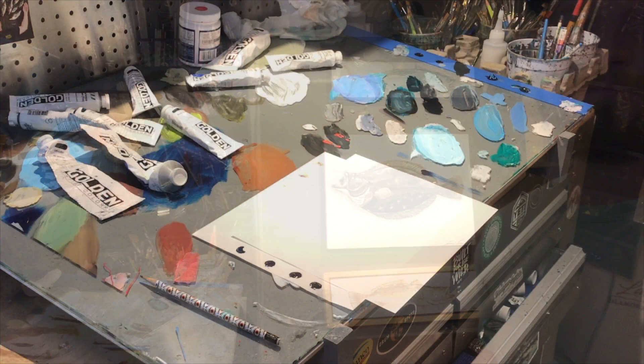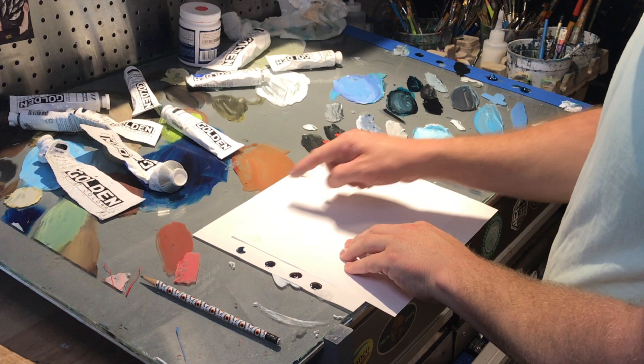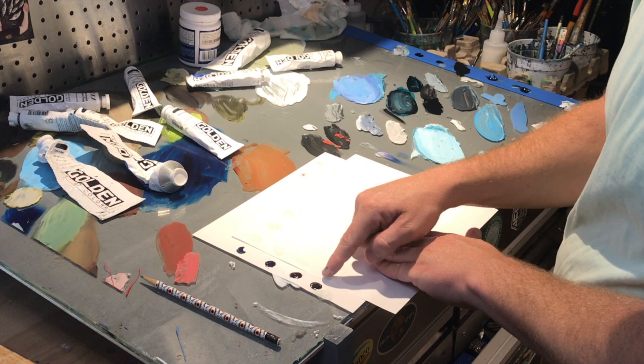I've got some colors laid out on the side. I've got my interference green fine, interference blue fine, and my iridescent pearl white. What I'm going to do is just put a dab of each of the three out, then mix each one with a color. They'll look very similar as we go, but you'll see subtle differences in each one that'll give you an idea of what you can use this for in your painting.